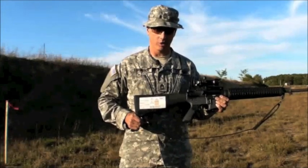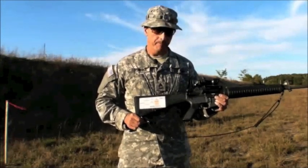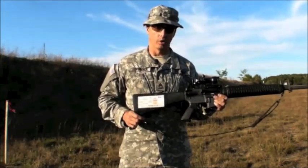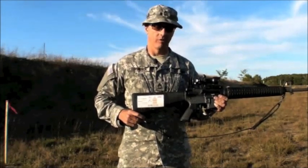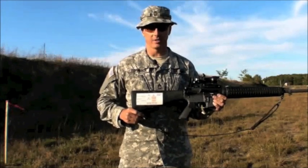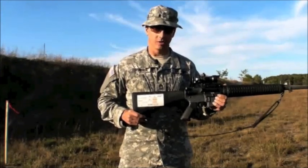This is a TA01, so it has a crosshair reticle — there's no Chevron — and the different combat targets that are used. There's a main stadia line across the center of the scope, and that's to be zeroed at 100 yards. When you're zeroed at 100 yards, that's a dead-on point-of-aim, point-of-impact hold. Directly underneath that line, there's a 200-yard stadia line that is shorter and intersects the lower portion of the horizontal stadia line.